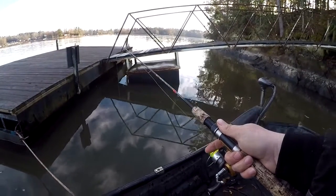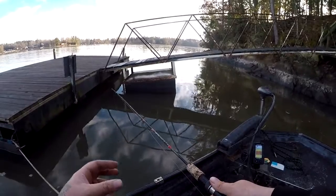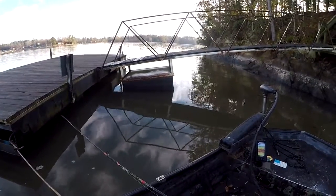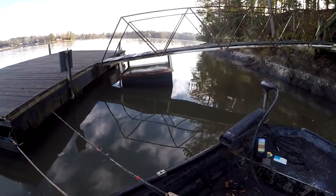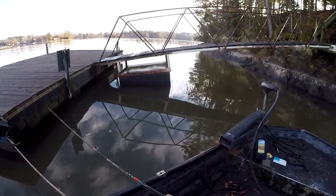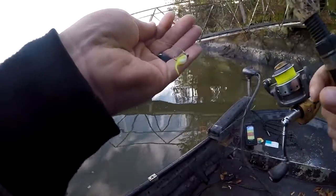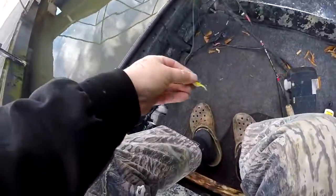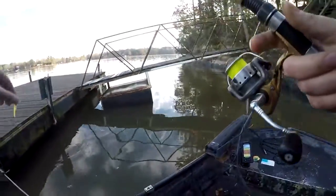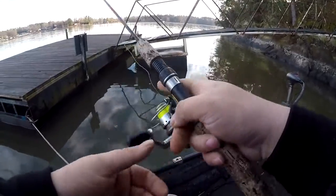Just barely go down with your rod and bump it as it goes down, because playing with live scope you'll see that they'll come up and look at it — if you can bump it you might be able to get that reaction strike. Another thing: you're not going to catch one every cast. I feel like my jig's messed up a little bit. I'm going to hit it with a little shad scent like that. Scent-wise, I'm only doing it because the water's dirty — with the water being a little bit dirty, I want every advantage I can get.